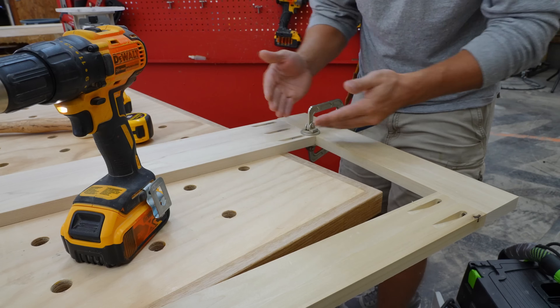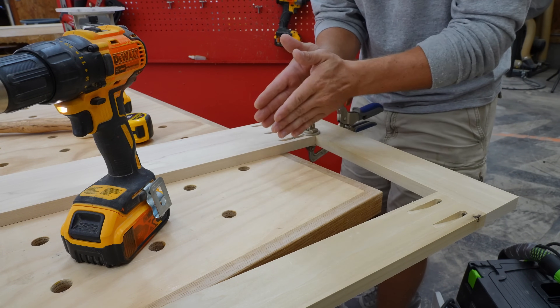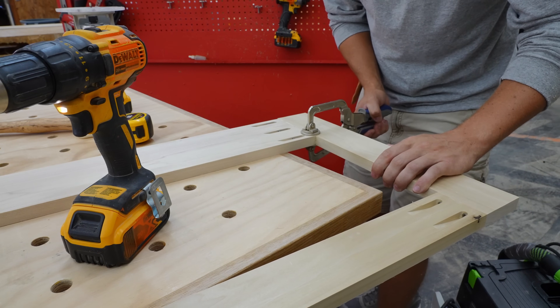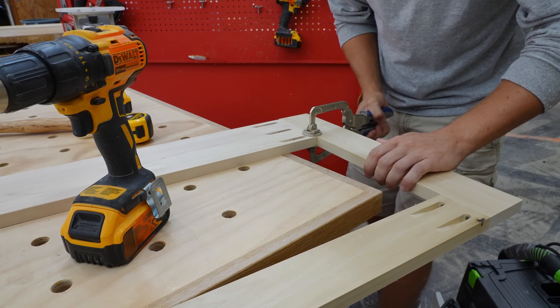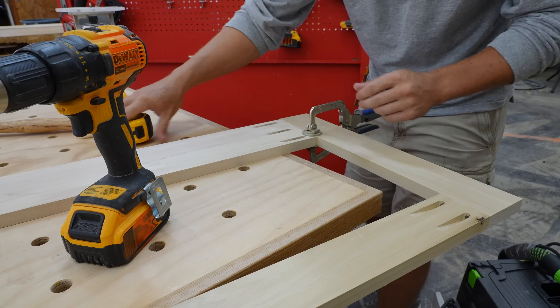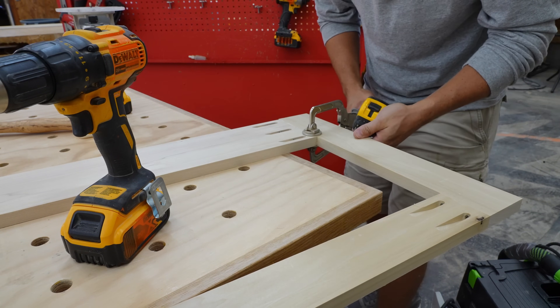Another little trick when clamping up face frame parts: if your board isn't exactly where you need it to be, put the clamp on it and then twist it in either direction — the joint will move in whichever direction you need. Makes it really easy to adjust things exactly where you need.